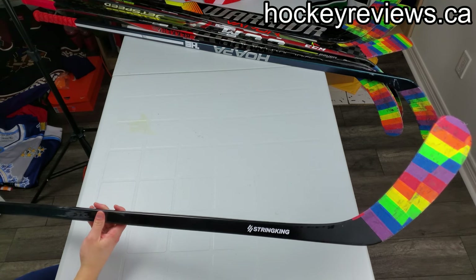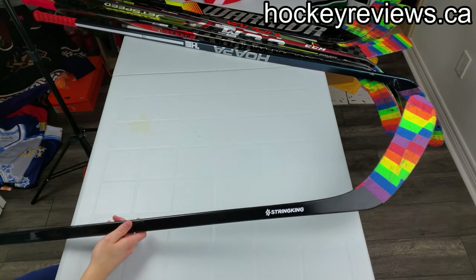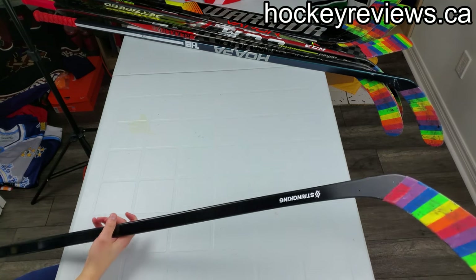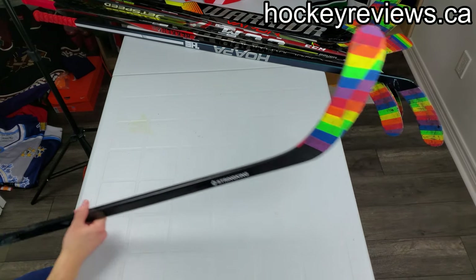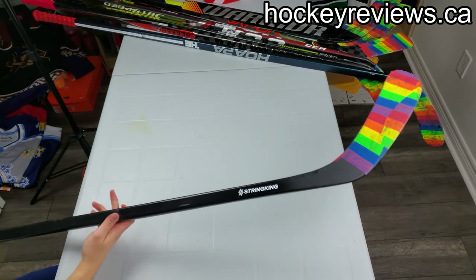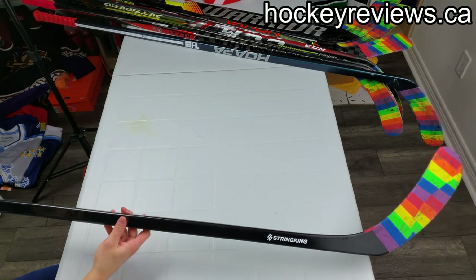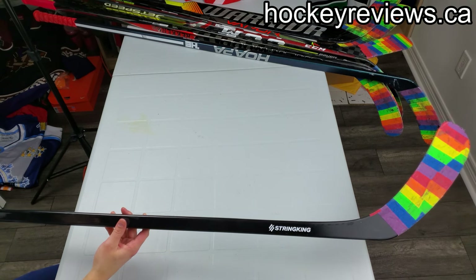It's a mid-kick, but it's one of the weirdest feeling sticks. The kick point isn't consistent at all and I could never get a consistent shot on it. Puck feel is the same — the blade isn't super stiff. Honestly, this feels like a knockoff Chinese-made no-name stick, which I'm pretty sure it is made in China — the kind you can get wholesale on AliExpress.